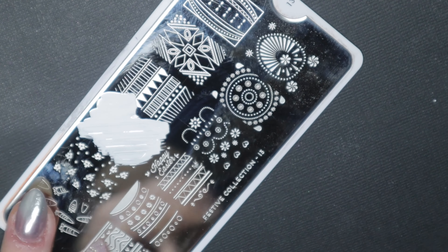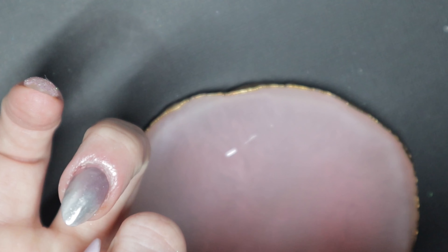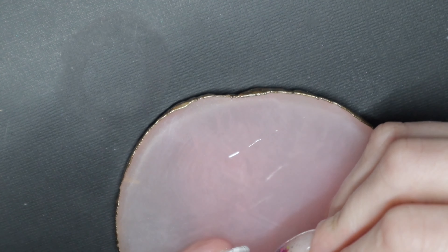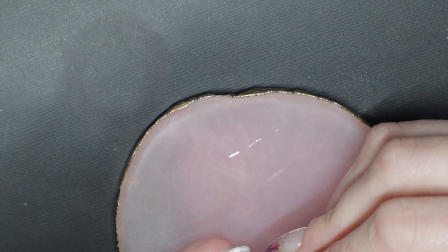In order for chrome to stick to my nails, I need to apply it over a gel top coat. I'm taking this brush that came in the Diva box — perfect timing — and just dabbing it in gel top coat, then tracing the lines I just stamped.